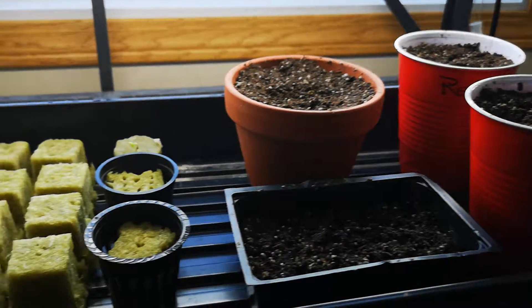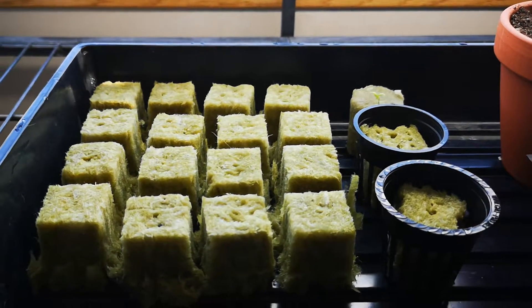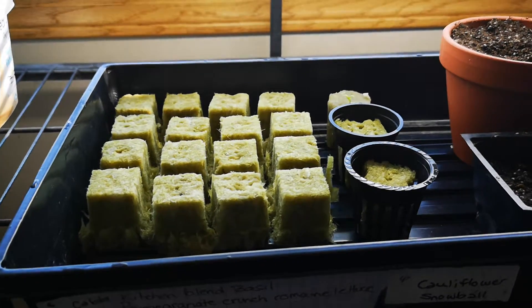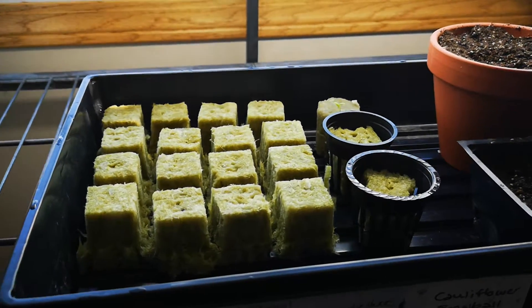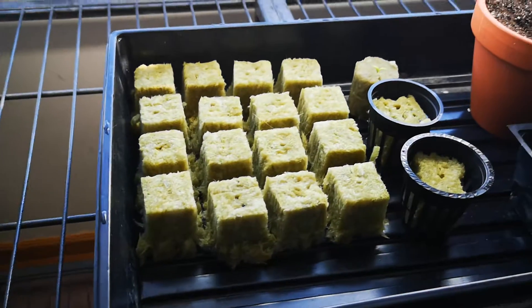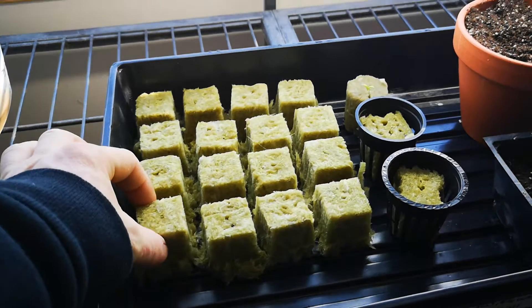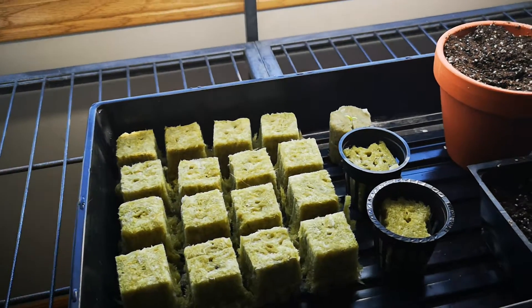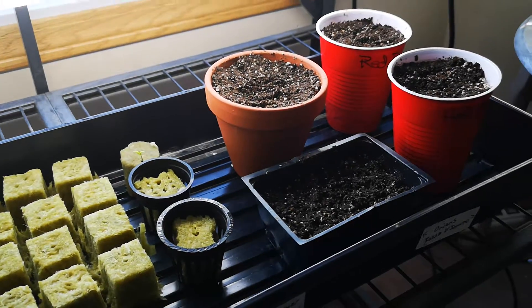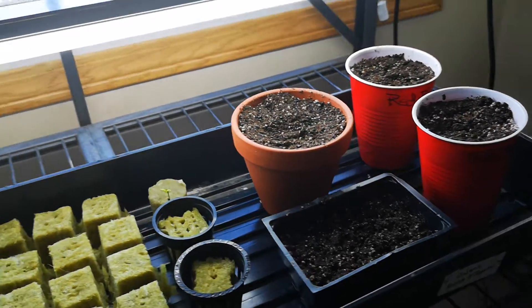I was just on some different hydroponic pages and I had an offer from a different company that does hydropeat blocks similar to these but really large — something that I would transplant into. I think they're gonna send me some samples so I can do a little review, so I'm excited for that.